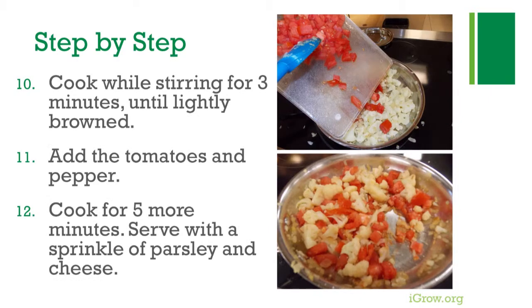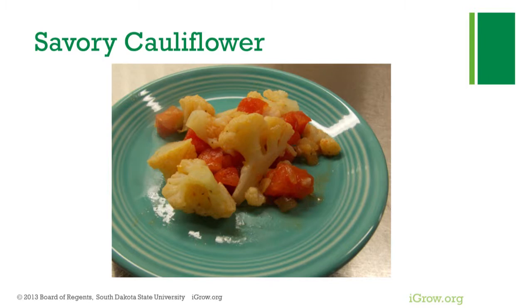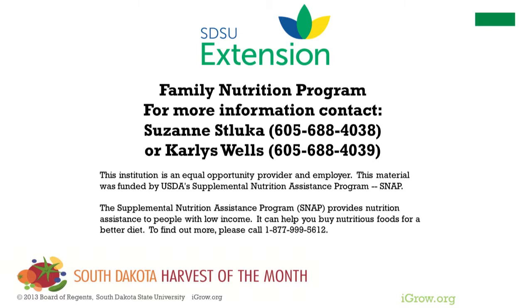Cook while stirring for three minutes until lightly browned. Add the tomatoes and pepper and cook for five more minutes. Serve with a sprinkle of parsley and cheese. This recipe makes six servings of savory cauliflower.